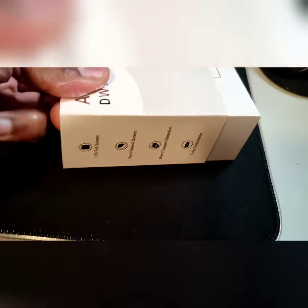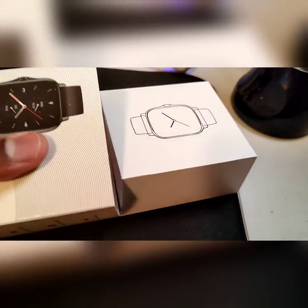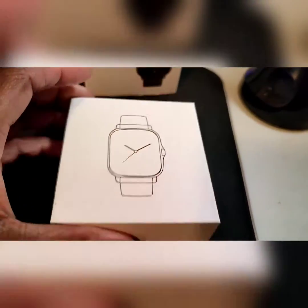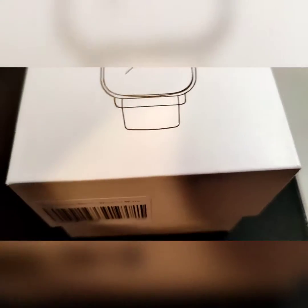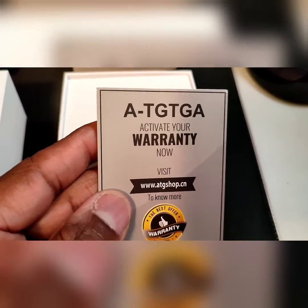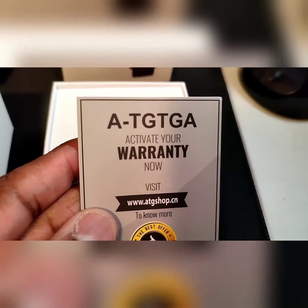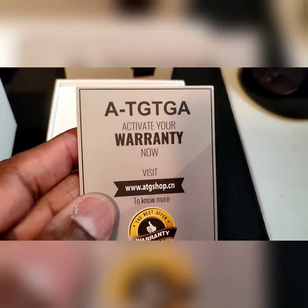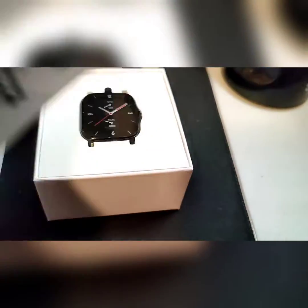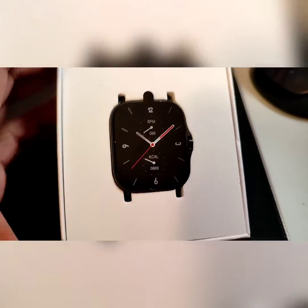Let's do the unboxing. We take the sleeve off right there, and we're hit by this outlined watch. It has some tape on it — I wasn't expecting that. We take it off and we're greeted by the ATGTGA 'Activate Your Warranty Now' card with a scan code. That's pretty cool. And there's the watch face.